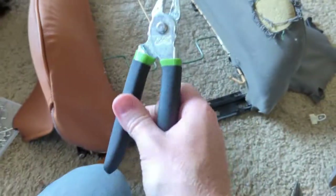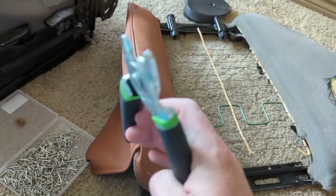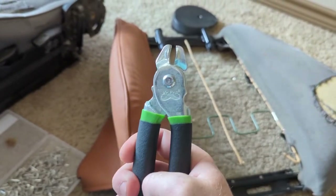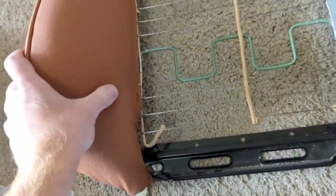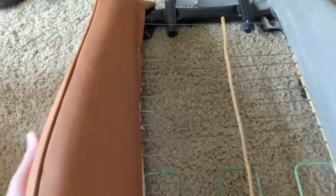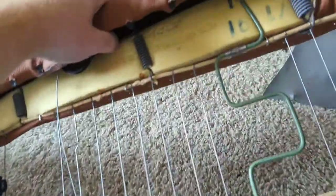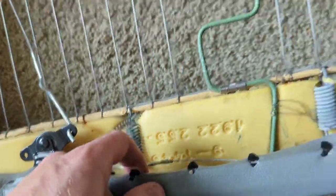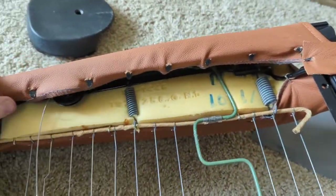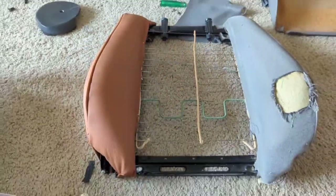The hog rings fit directly in the pliers — there are little grooves, and when you close them it wraps the ring around. I got one side done, using the other side for reference. It looks really good — came out really nice. I went ahead and bent these little hooks up to stretch the leather. It looks good — just make sure everything is tight.